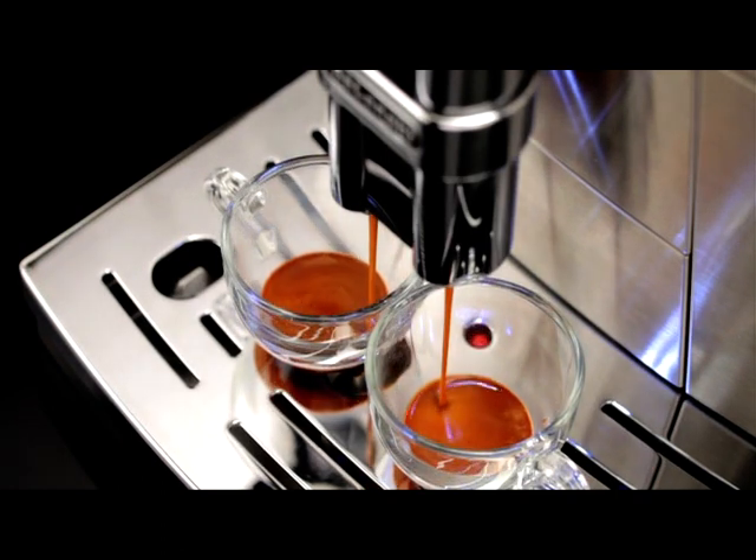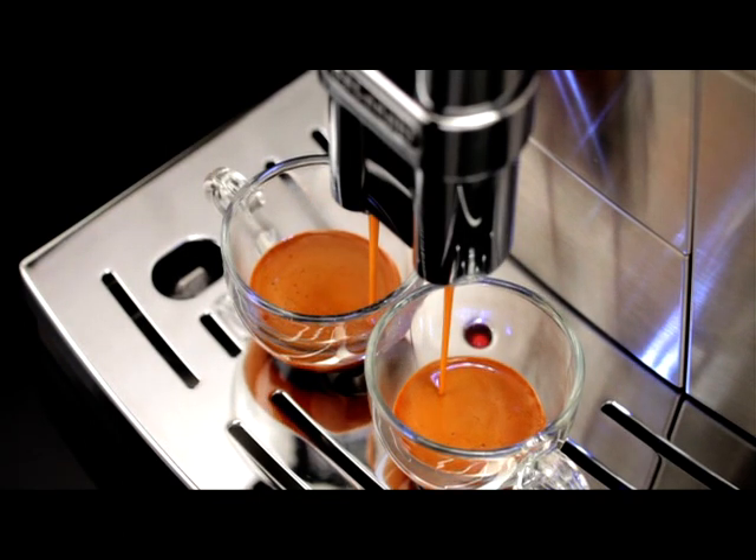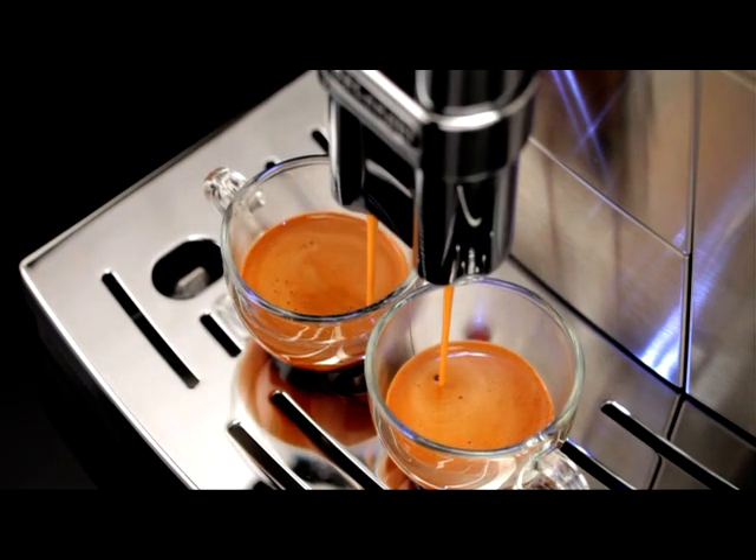Adjusting the coffee mill. The coffee mill is preset in the factory to make coffee correctly and should not require adjusting initially.